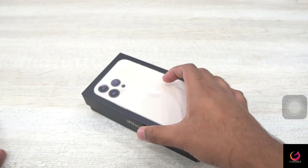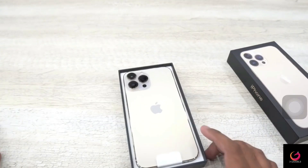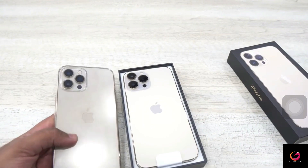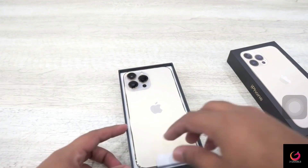The phone box is now open, and oh my god, it looks a lot different when you compare side by side. There is a lot of difference between the cameras, especially the cameras, which are very big in the circular camera module.